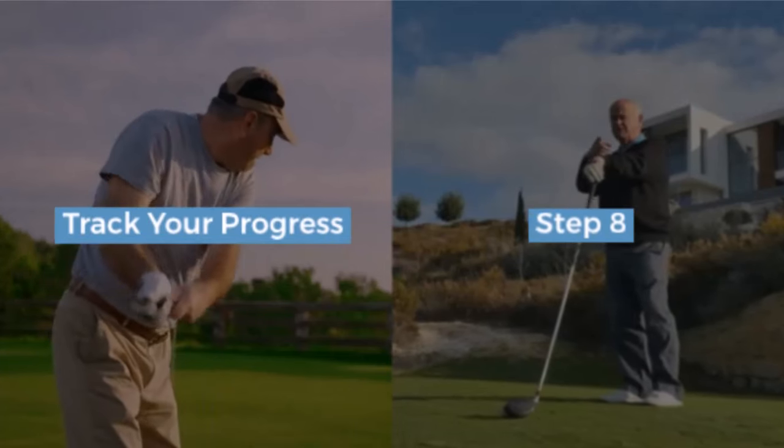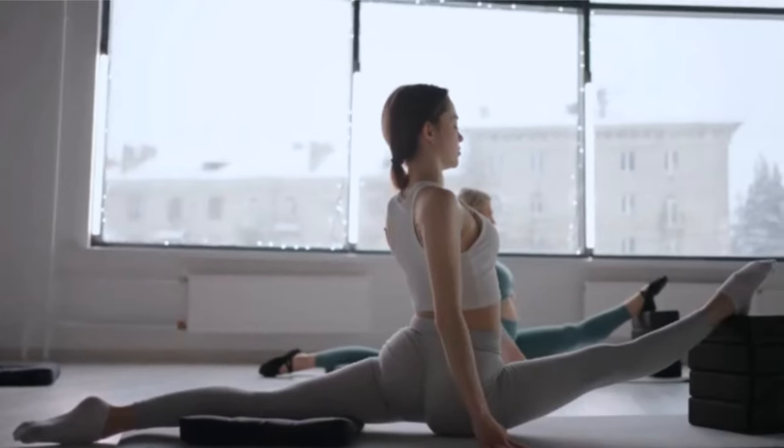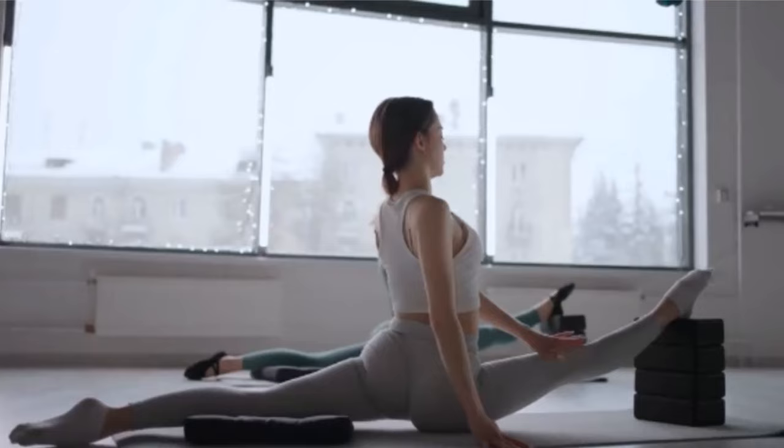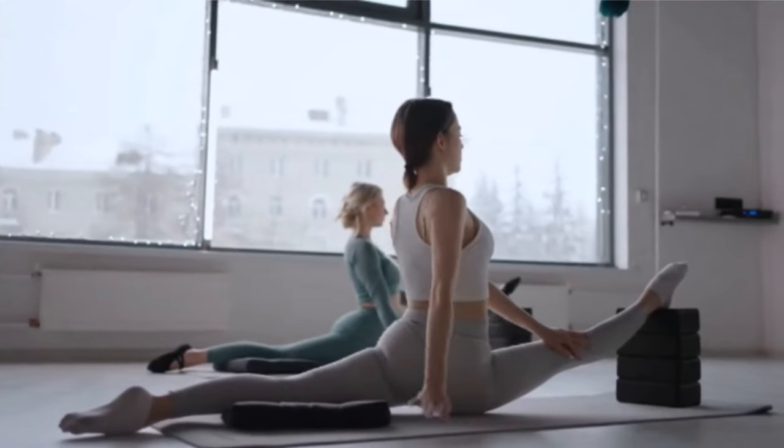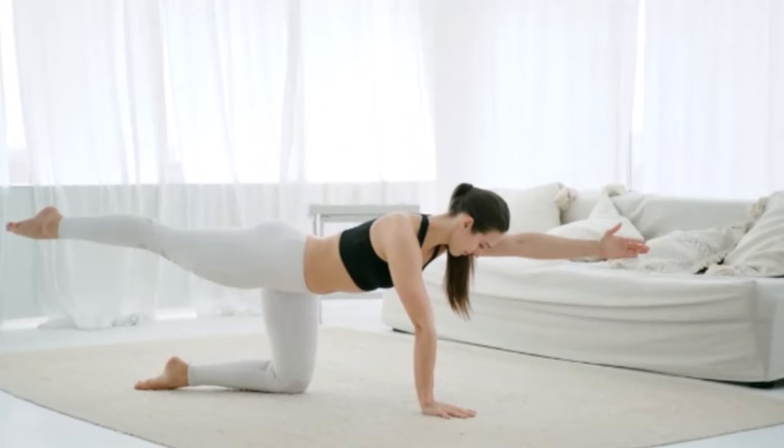Step 8: track your progress. Keep a digital diary or notebook to track your progress. Note changes in range of motion, imbalances, and how you feel overall. Reassess every six to eight weeks and compare it to your original recordings.